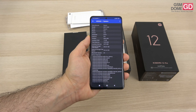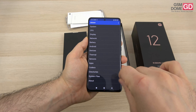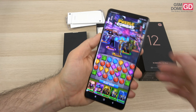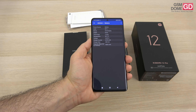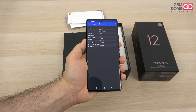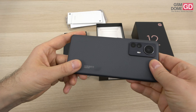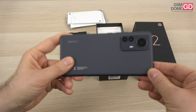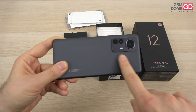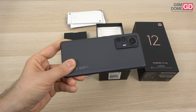There's no microSD sadly, and the battery doesn't go all the way to 5000mAh — it sticks to 4600mAh. At least it charges at 120W wired. The wireless charging is also pretty impressive at 50W, promising a full charge in 42 minutes. There's also reverse wireless charging at 10W if you put a phone, headphones, or a watch on it.